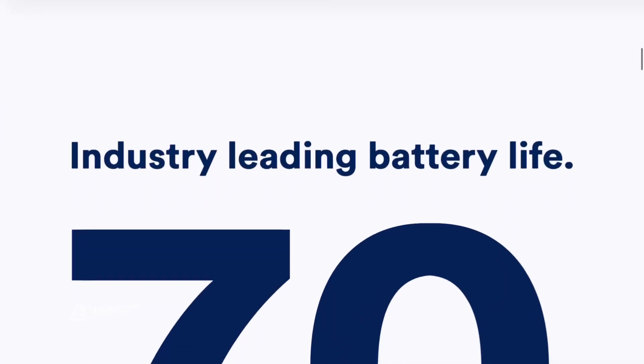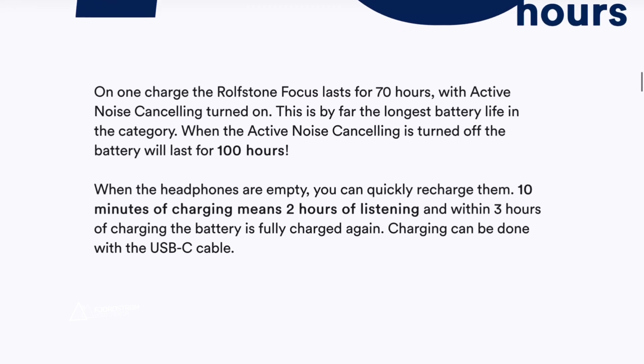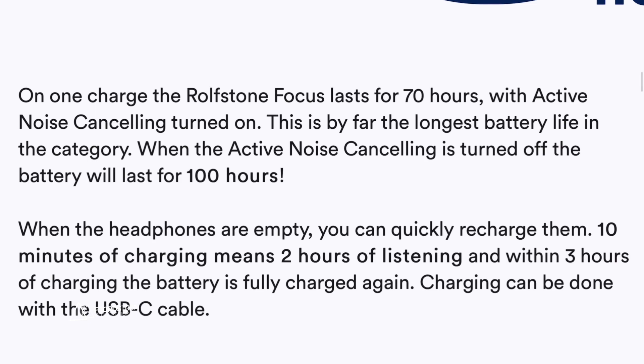The active noise cancellation on the Focus does its job and works fine. Now the biggest selling feature — which I'm strangely keeping as the last thing to discuss — is the battery life. 70 hours. It has 70 hours of battery life even with active noise cancellation turned on. That's huge. You can listen to music or watch movies for a very long period.